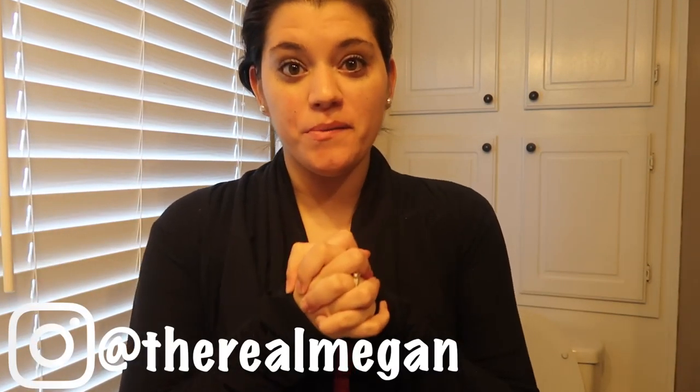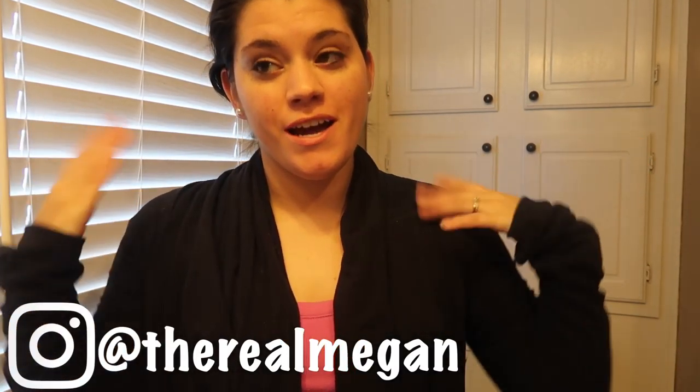Hey guys, Megan here. Welcome back to my channel. If you're new, thanks for stopping by.